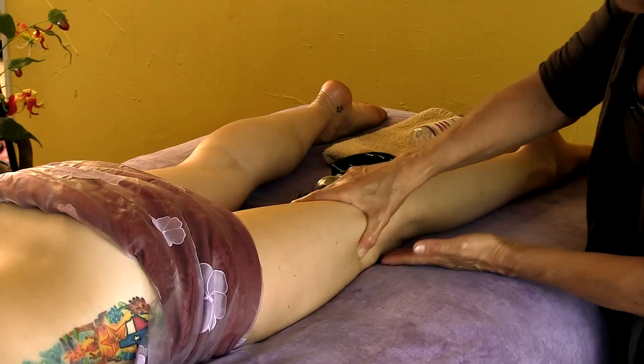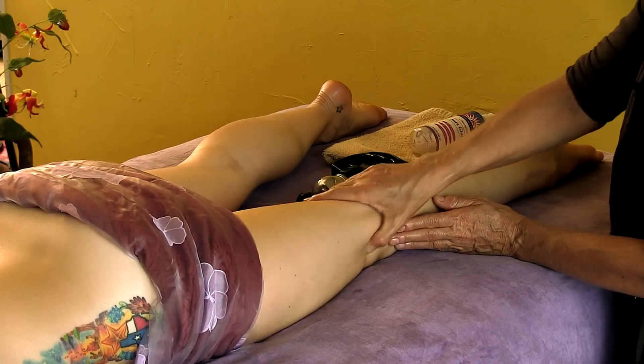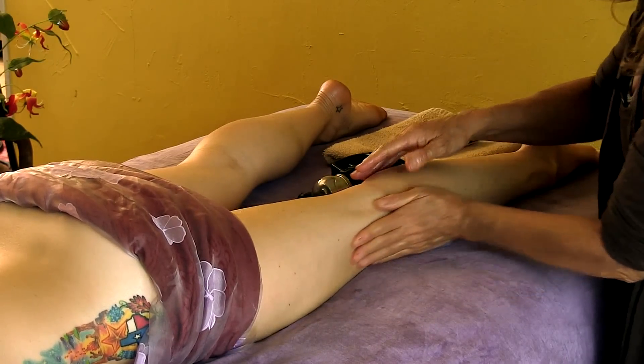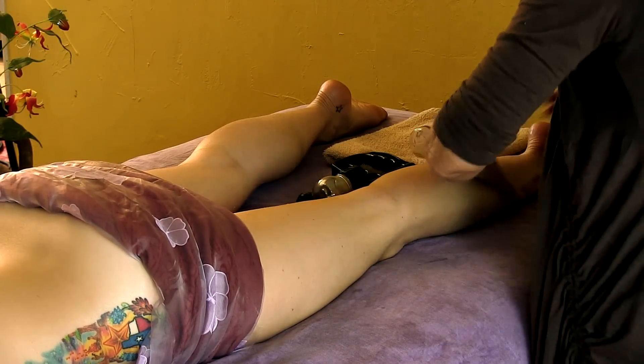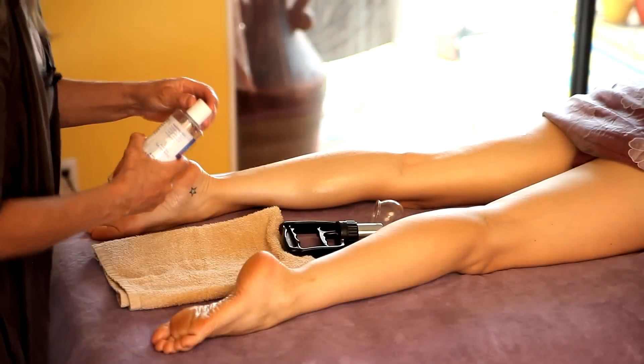If somebody has knee problems, you can also cup it and hold it in an area down where the attachments are. If there's a knee issue, I always open up this tract because oftentimes it's pretty tight — it just seems to be the nature of things.